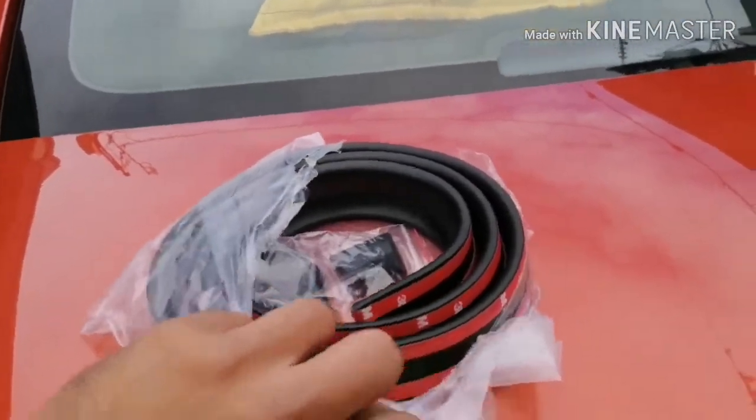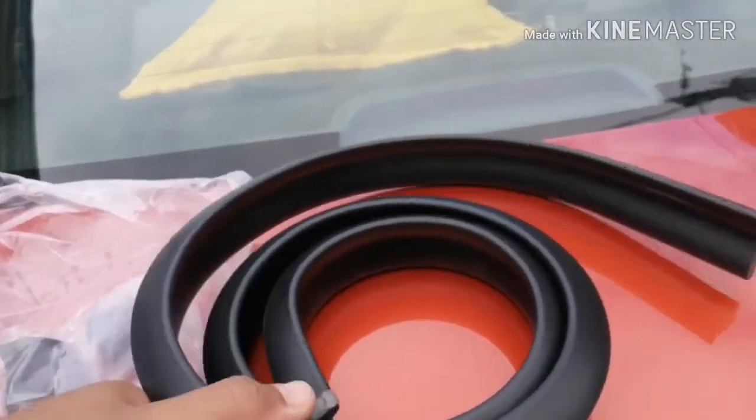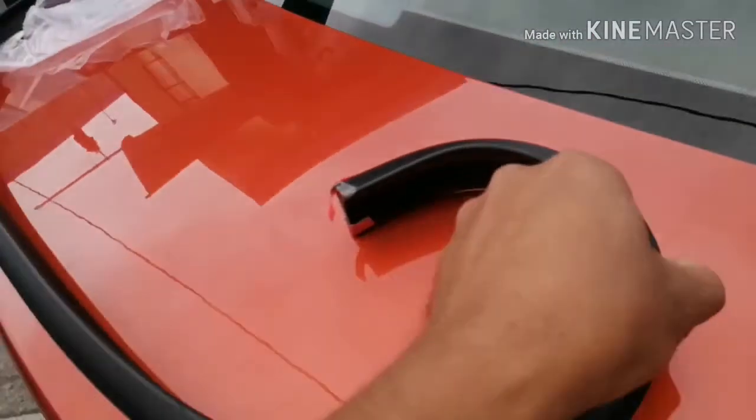Most probably with this ducktail spoiler type, it's a bit longer, so you have the option to cut it during installation so that it won't end up being too short.